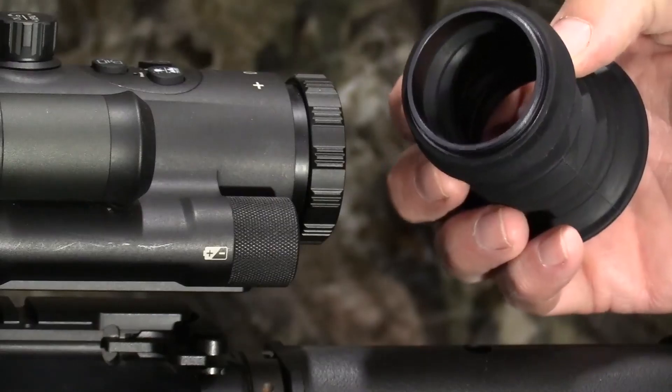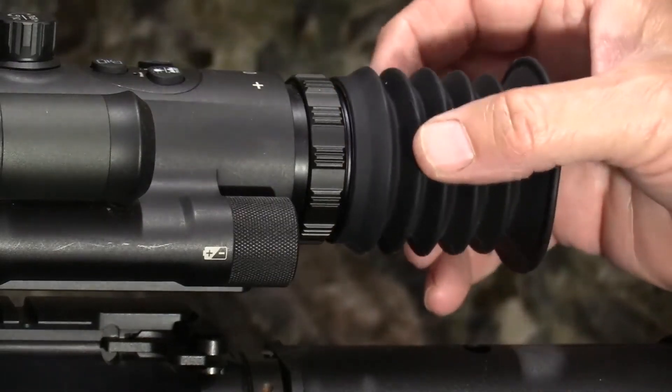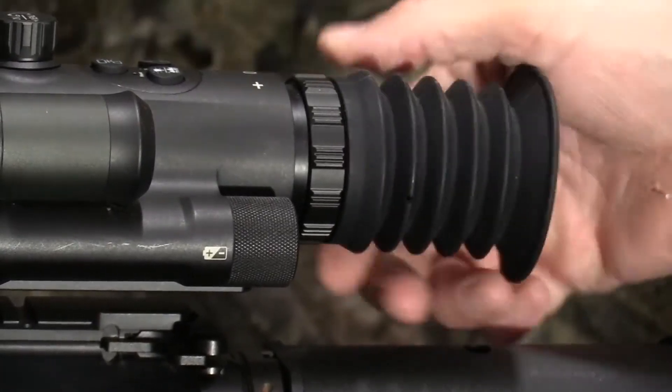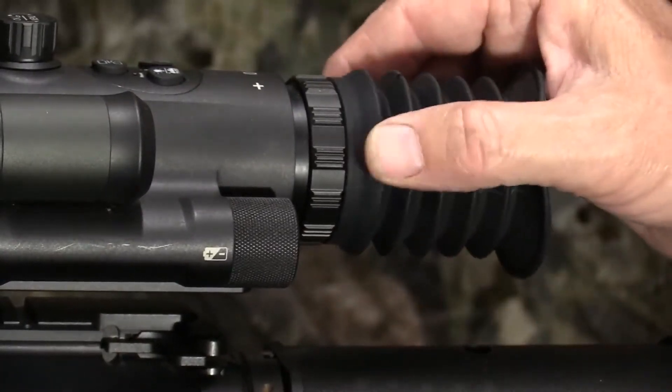The unit has a soft eye cup that is great for cushioning. It also reduces interference from ambient light. It's fully threaded — you just turn it clockwise to secure it into place.